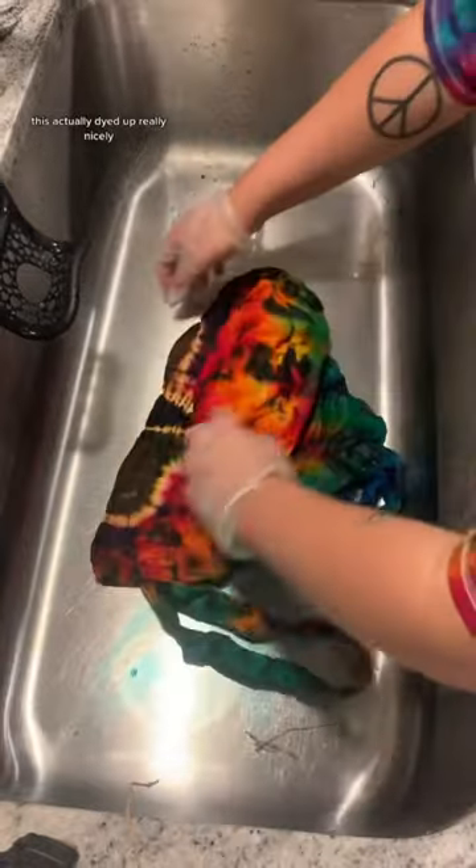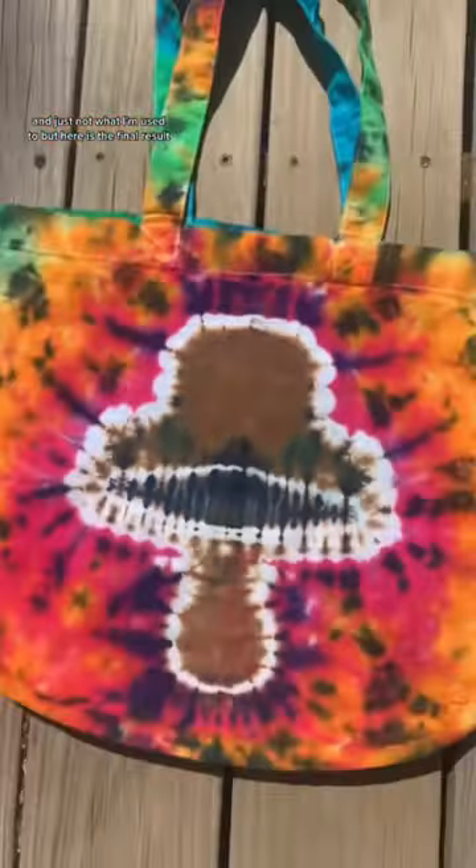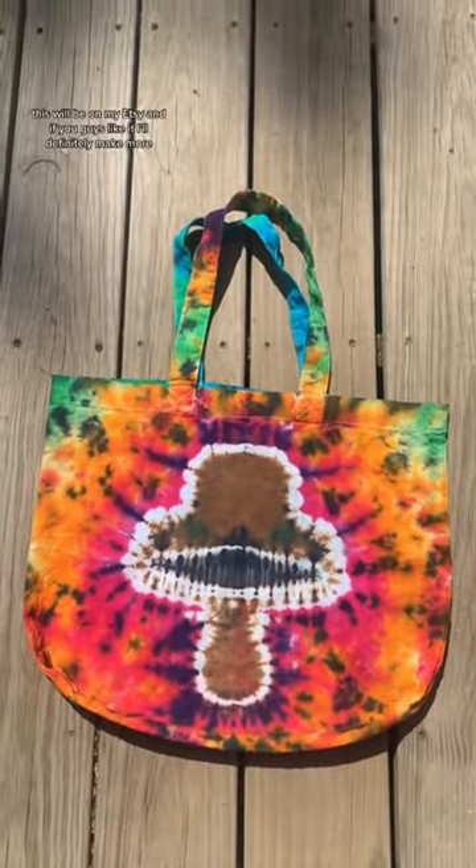This actually dyed up really nicely — I wasn't sure because the material is a bit thicker and just not what I'm used to, but here is the final result. I'm pretty happy with it! This will be on my Etsy, and if you guys like it, I'll definitely make some more.